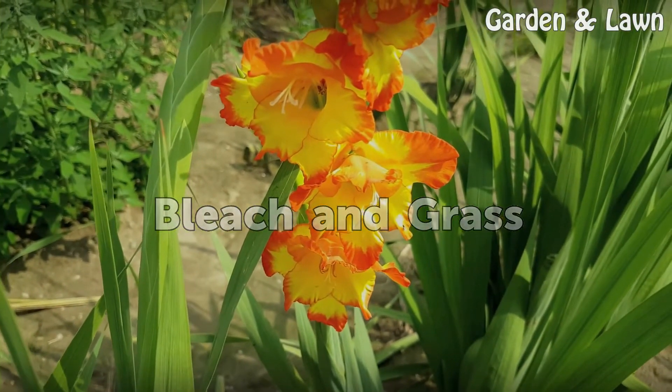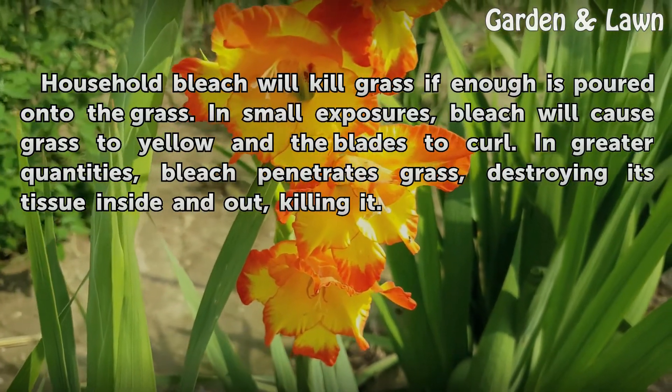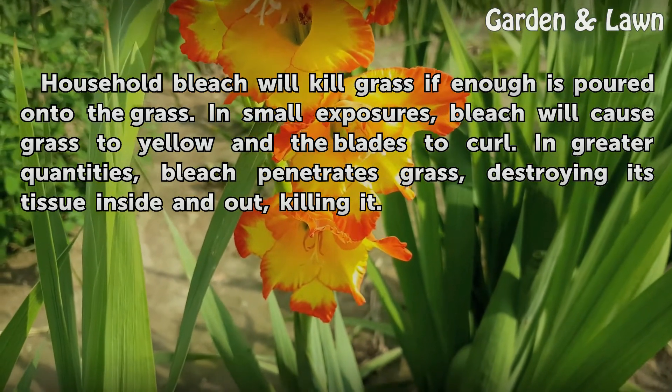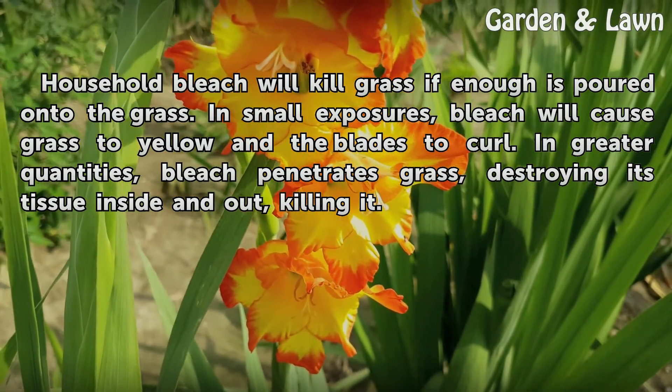Household bleach will kill grass if enough is poured onto the grass. In small exposures, bleach will cause grass to yellow and the blades to curl. In greater quantities, bleach penetrates the grass, destroying its tissue inside and out, killing it.